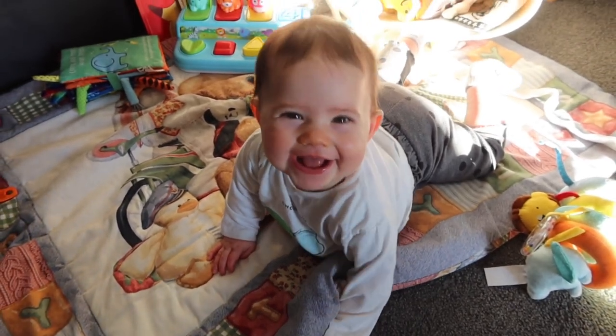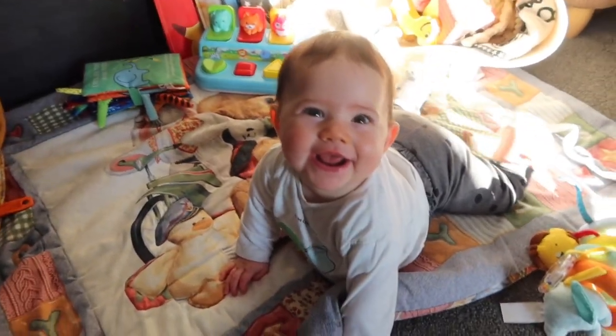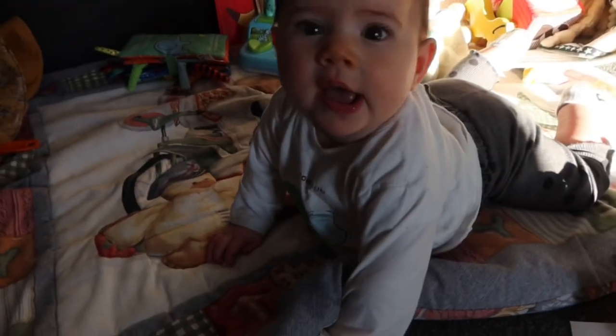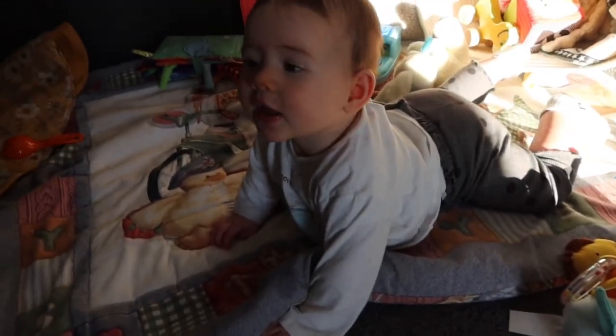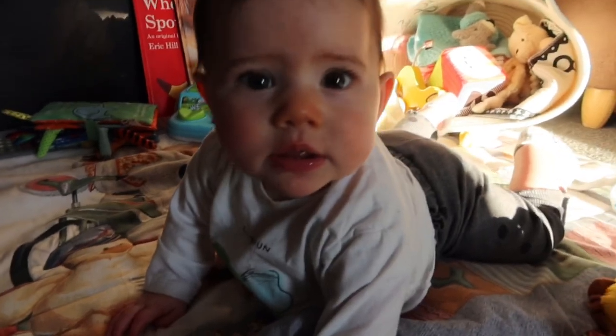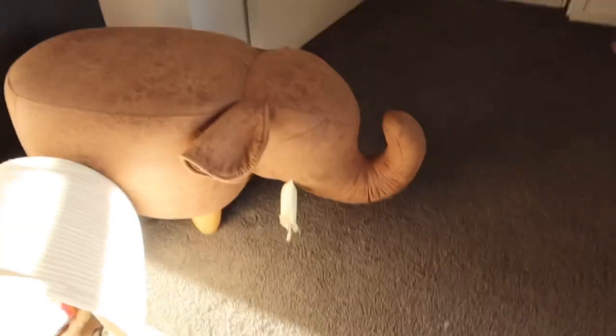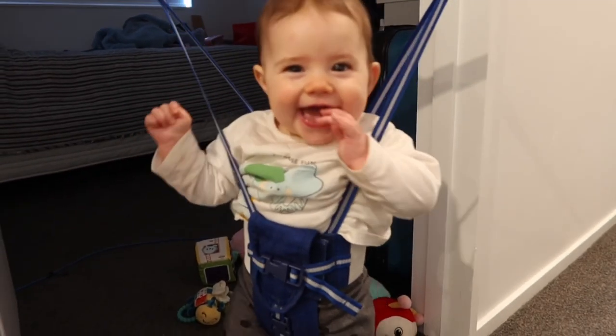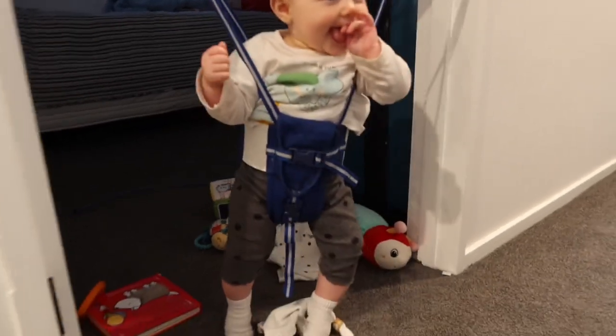Hello, you're so cute, nearly crawling! Tammy likes to sit there and just watch Harlow. We also have this elephant that's quite different but we've had that for years.